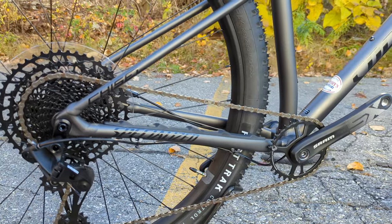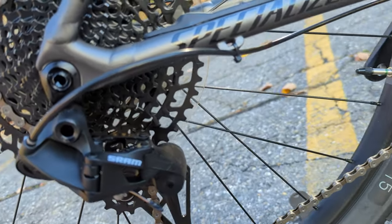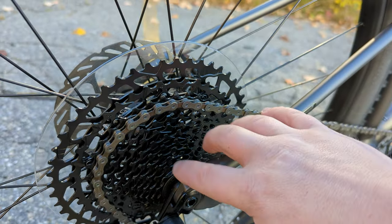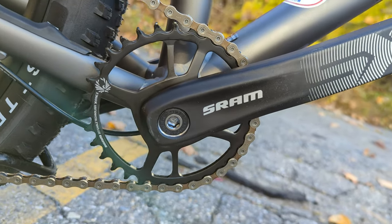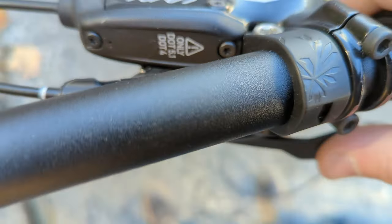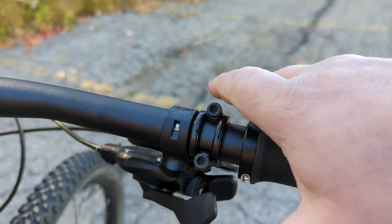In back is a SRAM SX drivetrain, featuring the SRAM Eagle SX rear derailleur. It's a clutched rear derailleur operating an 11-to-50-tooth rear cassette, giving quite a wide range out back. It drives forward to the SRAM SX crankset with a 32-tooth narrow-wide chainring, and shifting through its 12 speeds is an SX shifter — a thumb button brings you to an easier gear, and a thumb button forward brings you to a harder gear.